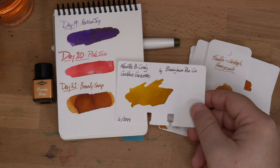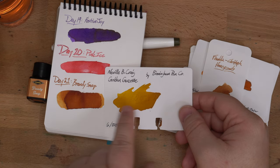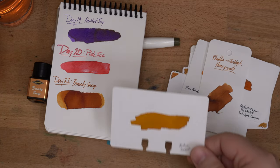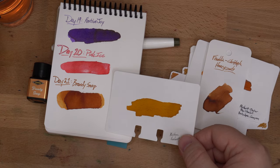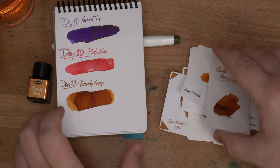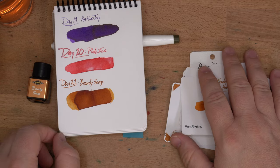Then we have Golden Gazette by Birmingham Film Company, which you can't get anymore, and it's got some of its darker tones in the lighter tones on these. And Krishna Sunburst, which has also some of these lighter tones in it — some similarities, but it doesn't ever get nearly as dark. So yeah, it's an interesting ink that's sort of in the family of a bunch of other things.